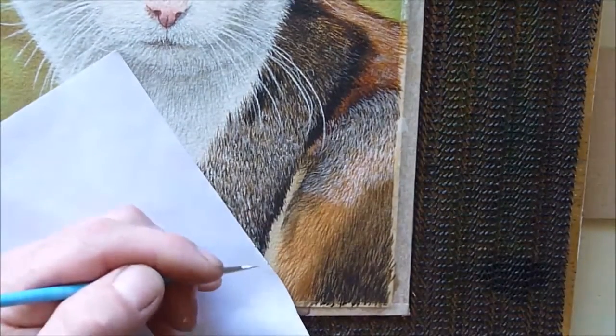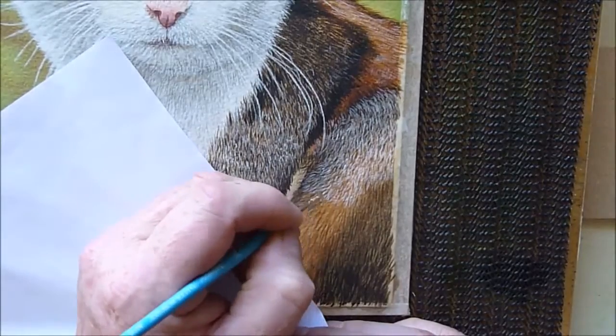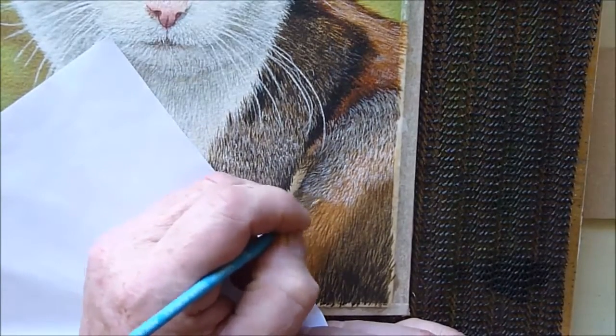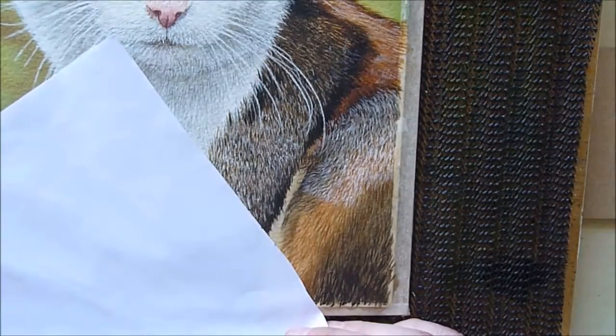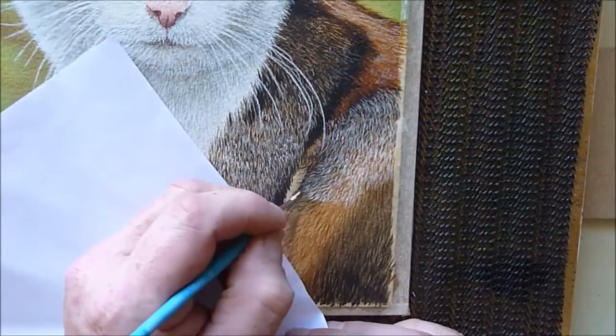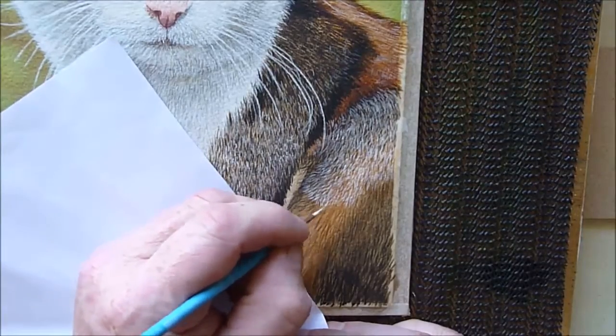Just protecting the paper with my piece of paper, because I don't want to get oils off my hands onto the painting. Using very fine lines, you're able to get a little bit of acrylic on here and vary the strokes in thickness and direction.